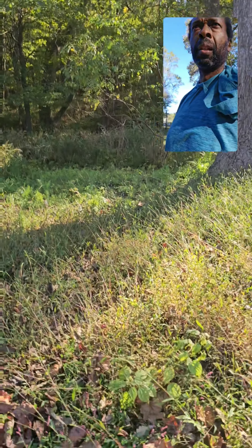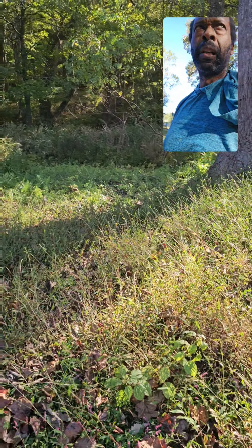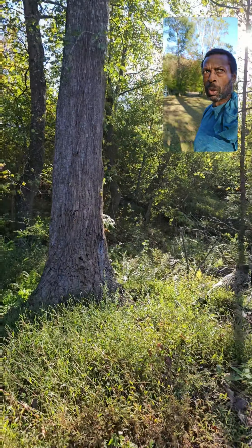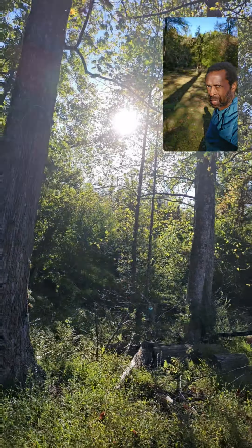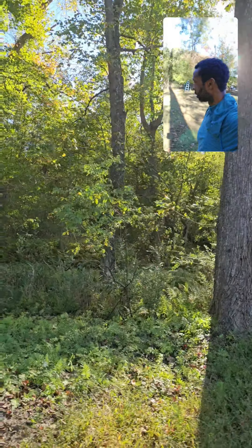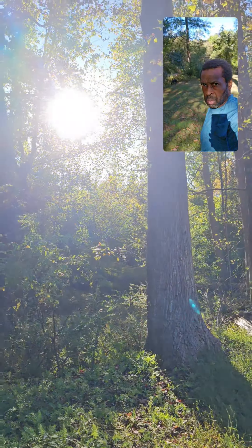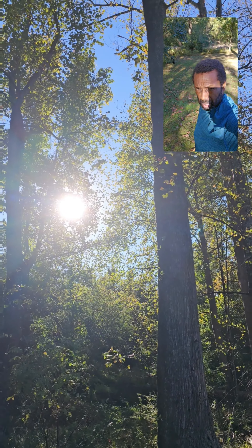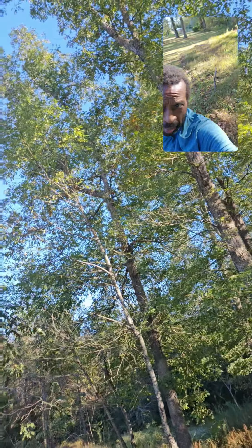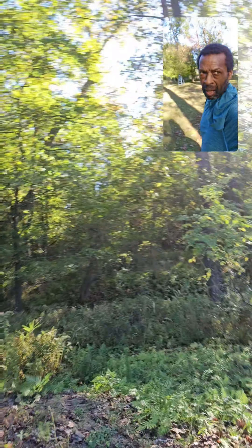Whatever berries it does bear, the birds enjoy it — I'm not worried about that. We got some elderberries on the next side. But I'll definitely work on some clearing. I'm not taking down any trees, but as you can see where the sun's coming in — let's make a clearing, cut off maybe some branches, just trim up and get some sun on this side.